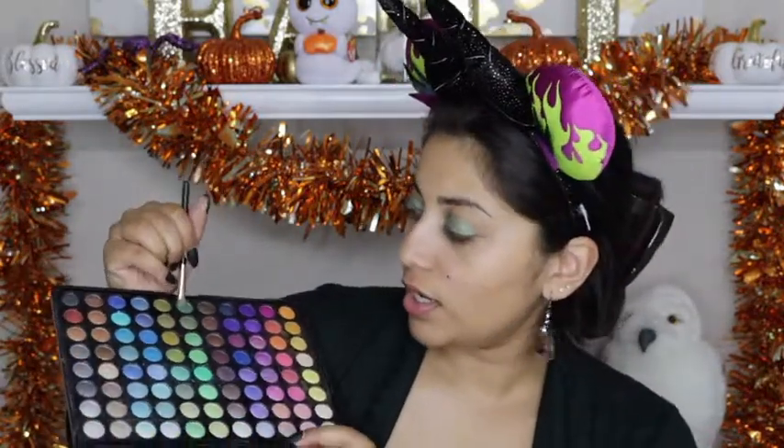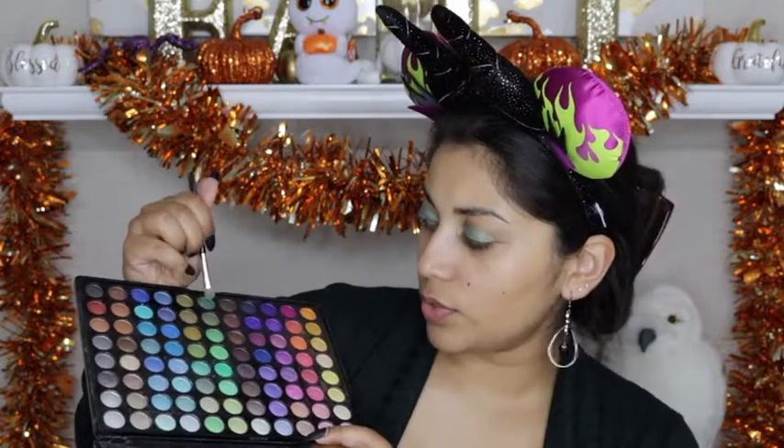All I did was take this BH Cosmetics 88 color shimmer palette and went into the green — the bottom green. You can use any similar color that you have, and applied that all over the lid.